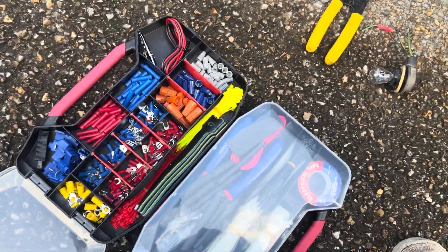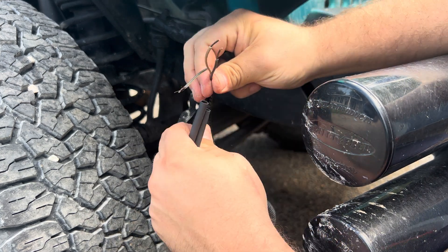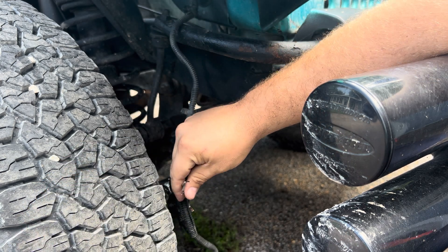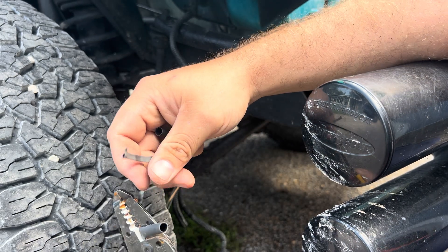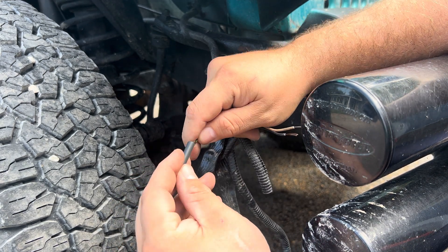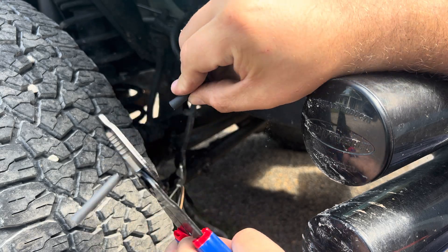Now, just like I said before, you pull out your crimp connections. I'm going to use these little guys because they're smaller than most of the other ones in this kit. We're going to need three of them because there's three wires, and you also want three pieces of heat shrink to use. We're going to pull this wiring harness as far as you can — I'm going to end up having to cut them, so we're going to cut each of these into about a half and see how it ends up.